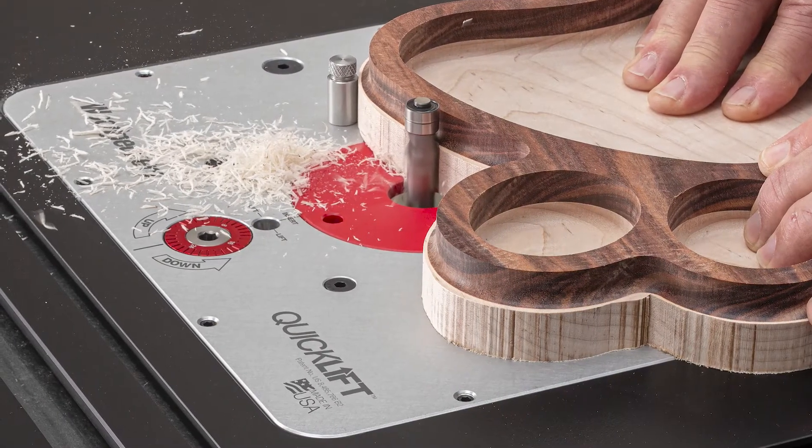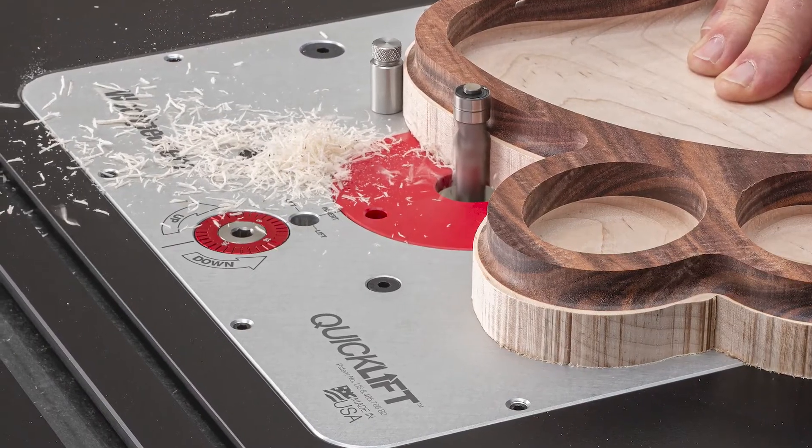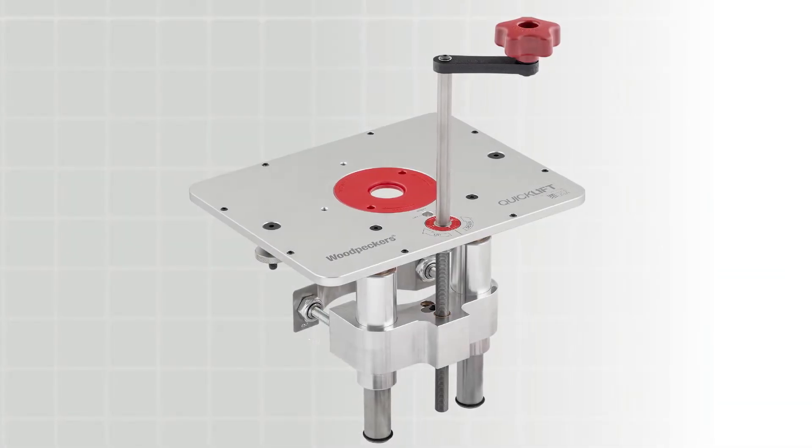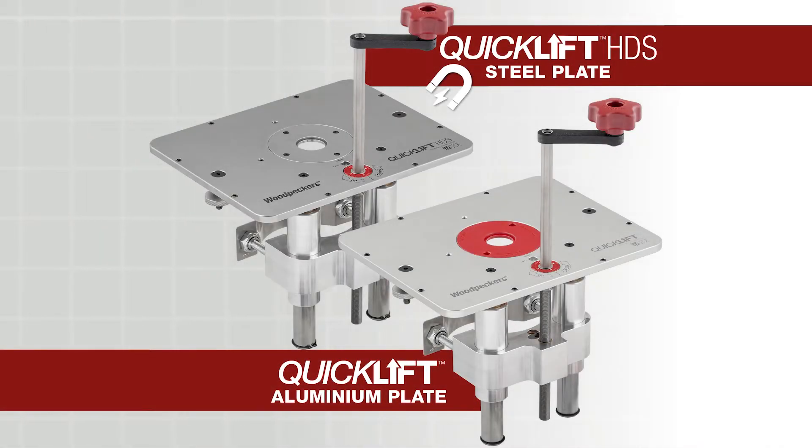The modern woodworking shop revolves around the router table, and the modern router table starts with a quality router lift. The new QuickLift and QuickLift HDS represent 23 years of router lift refinement at Woodpeckers.